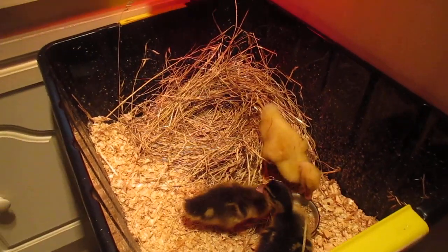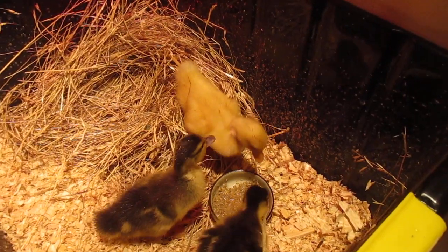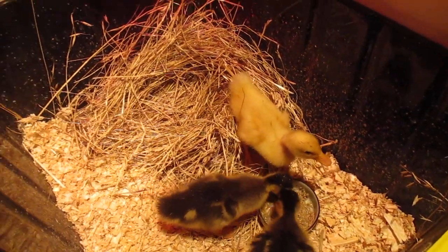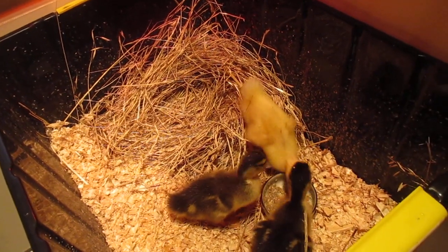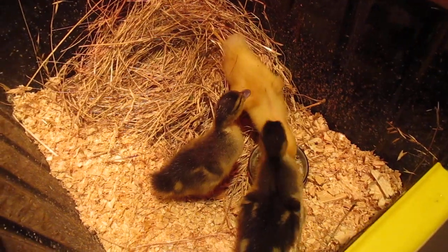Mermito it is y'all. Oh you guys are so cute. Yay, your little wikwiks kill me. So anyway, I thought I'd share my quick little brooding setup for my baby ducklings.